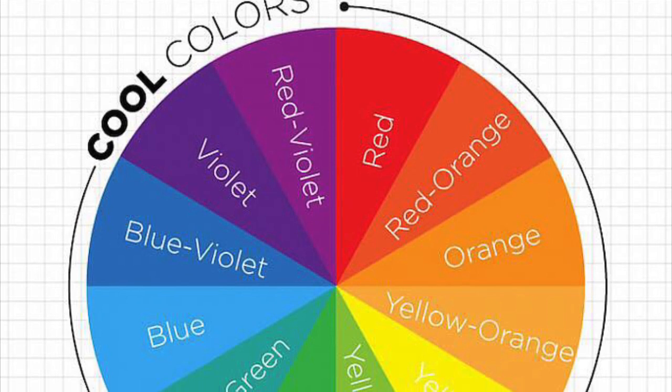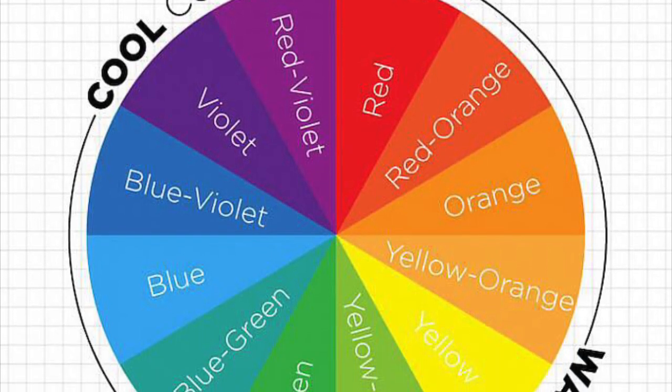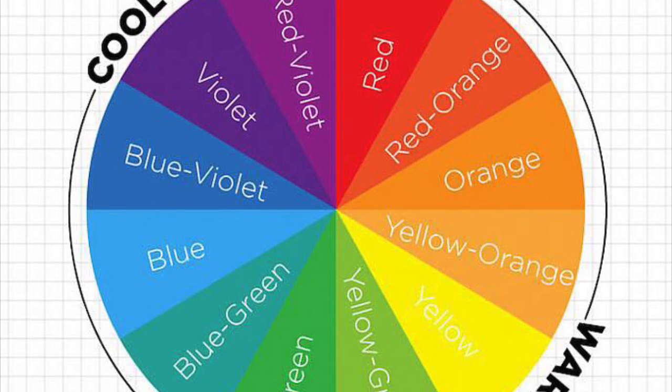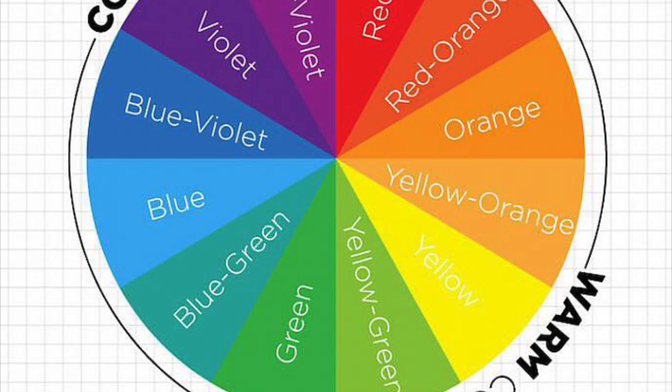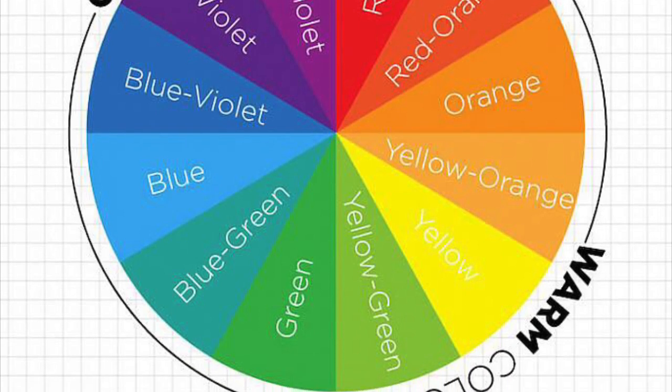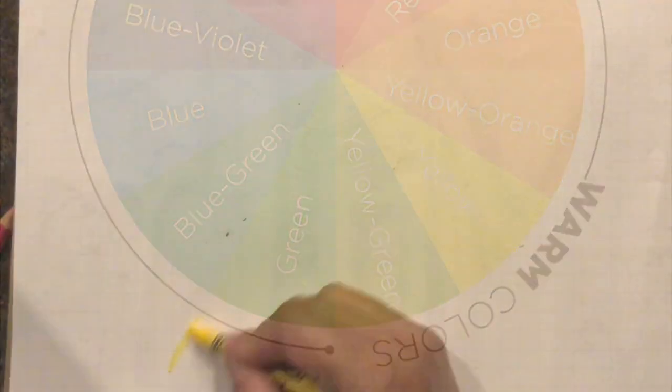There are also some colors called cool colors, which usually have blues, and the ones that have yellows are called warm colors. Greens and purples can be both cool and warm colors depending on how much blue or yellow they have. If you choose any analogous colors, you can blend them and your artwork will look awesome.